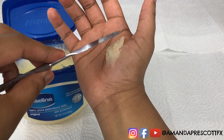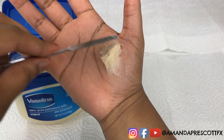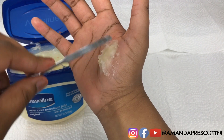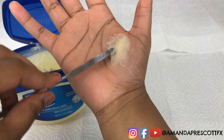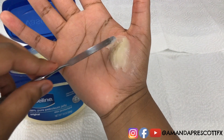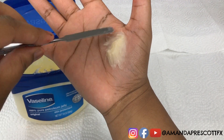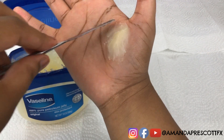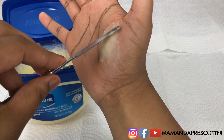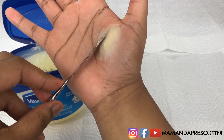Just a reminder — Amanda is making this cut as an illustration so you know how body fat would look inside a cut. That's why she's not using spirit gum or other things to make the cut more secure and refined. It's simply being used as an example so you have a better idea of how it would look inside an actual effect.